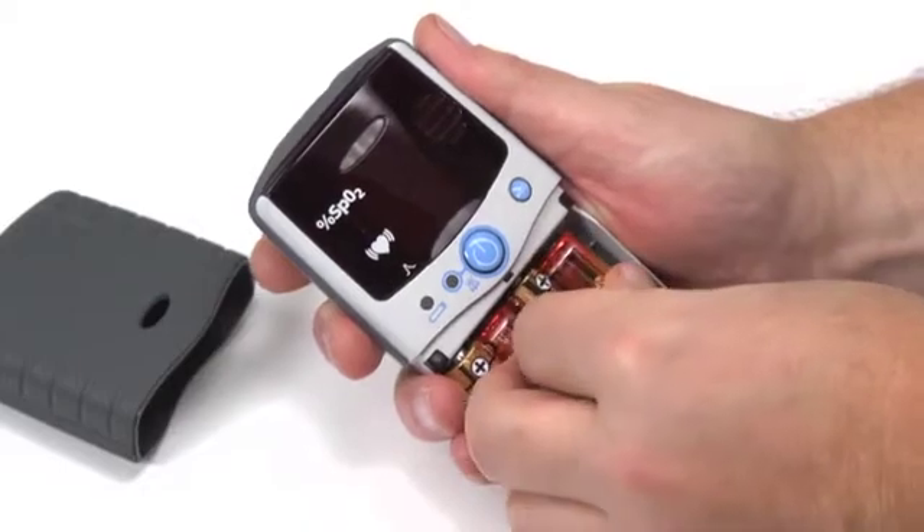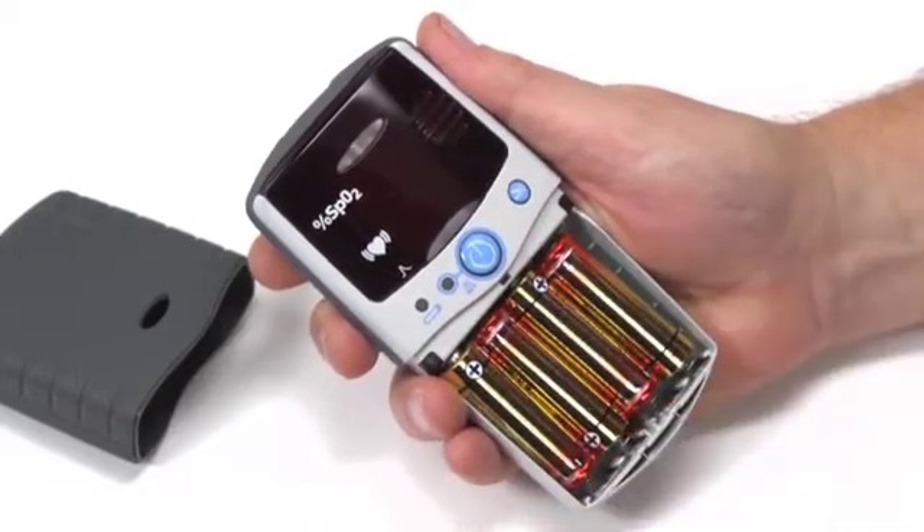Remember, replace the batteries within 30 seconds to retain the clock, date, and alarm settings.